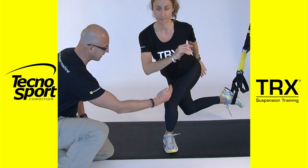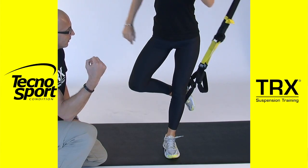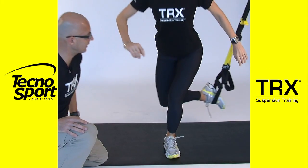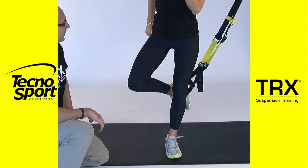Aquí el reto será intentar mantener la alineación de la rodilla y el pie, y notaréis cómo, aparte de un trabajo de equilibrio, hay un gran trabajo de la musculatura estabilizadora de la cadera y del glúteo para evitar la tendencia del cuerpo a rotar hacia la pierna de atrás.